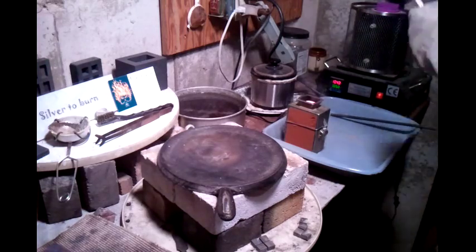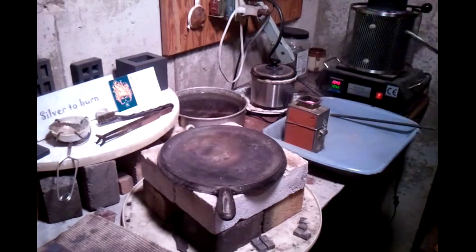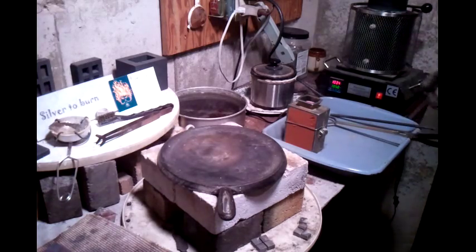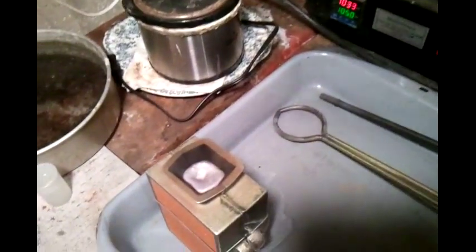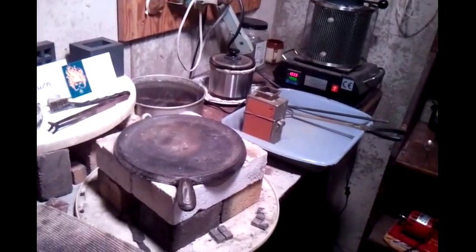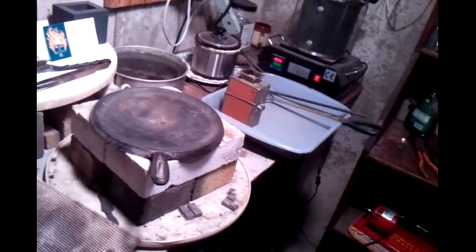Very nice. Put ten troy ounces in there and filled it up. Sweet. May have just worked out.